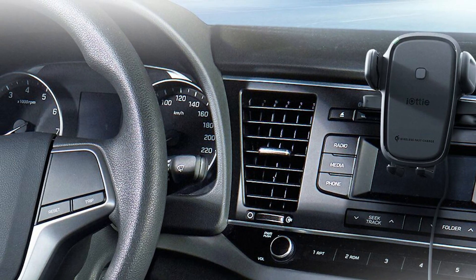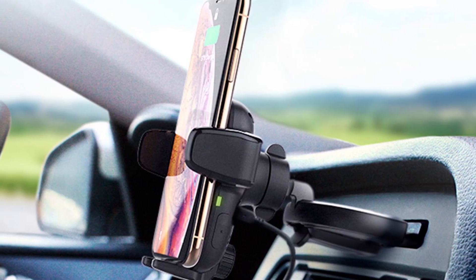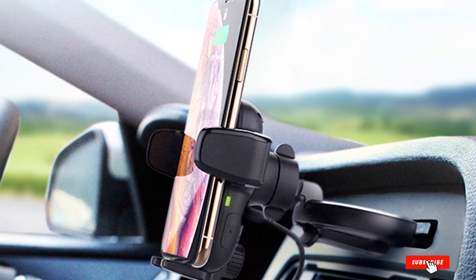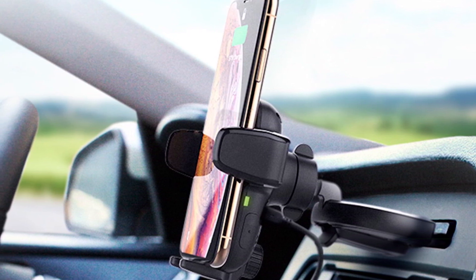A release bar extends on either side so you can take your phone out again. The mount has a micro-USB port to plug in the supplied cable — just stick the other end in your car's power socket. It also handily includes a second USB port you can use to charge another phone.